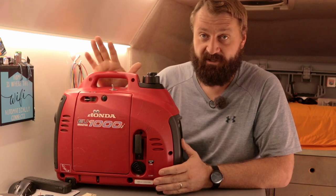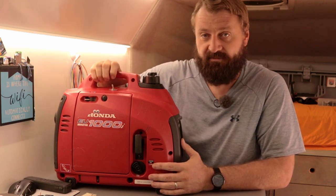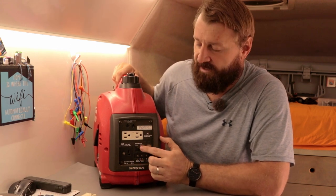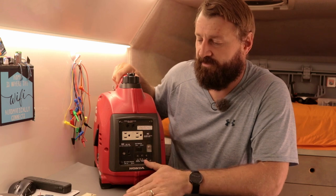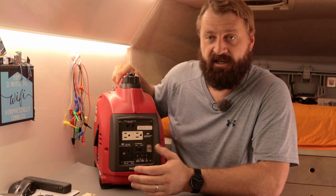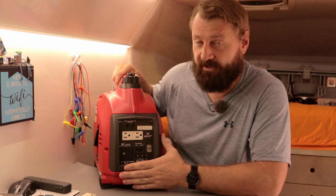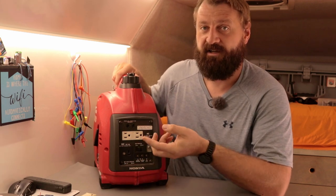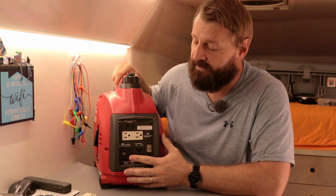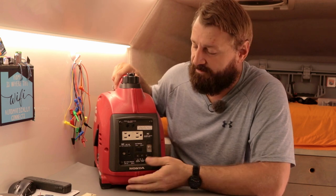So obviously what we need to control is the on-off switch. Secondly, these generators have an eco mode switch here which just throttles down the generator to the minimum it needs to run. And then when you put a big load on it like a cooktop or laptop, it has a little throttle motor in there and it'll turn up the throttle proportionally to the loads it's seeing. That's handy and I'd like to be able to use that switch as well.